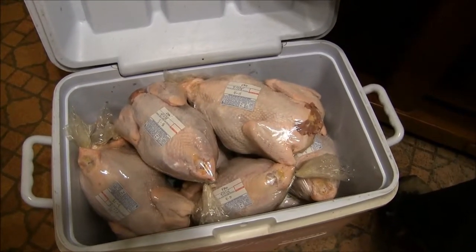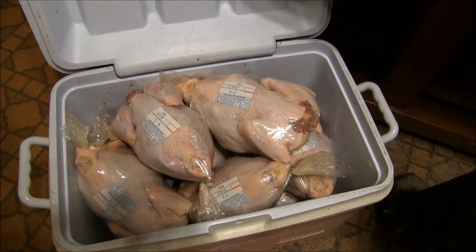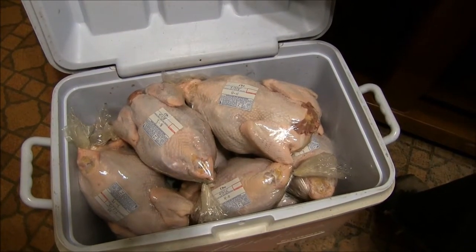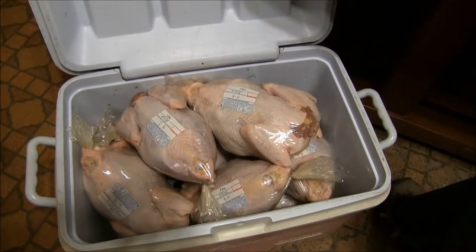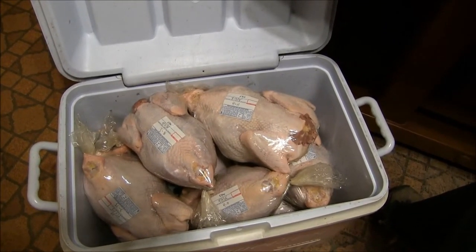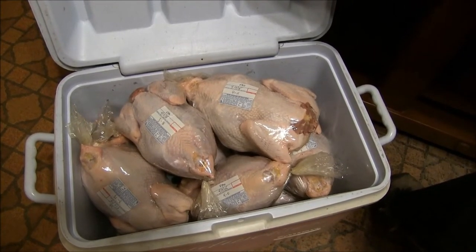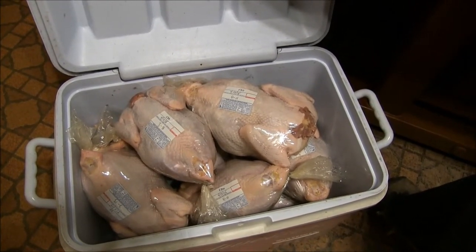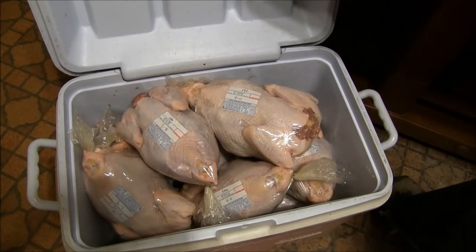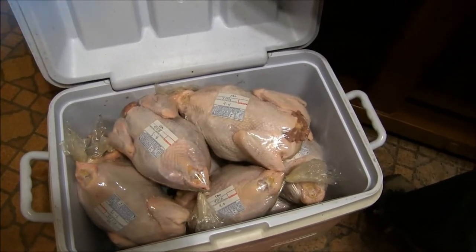We've got about 40 pounds of chicken total — technically 10 chickens. Our biggest was 4 lbs 11 oz and the smallest was 3 lbs 4 oz; most were around the 4-pound category. They'll go on ice in the cooler for three days as a rest period, then into the freezer. That way whether it's us or a customer, they can pull them right out of the freezer. Our recommendation for roosters is the crock pot or soup — crock pot works really well.